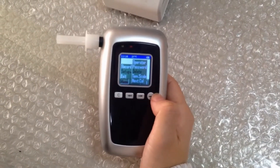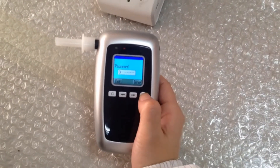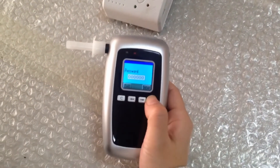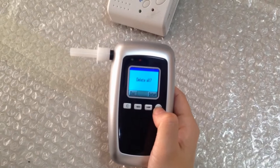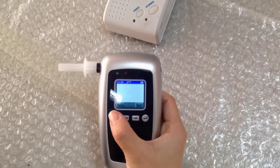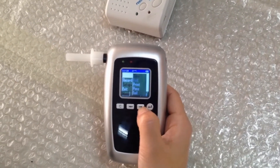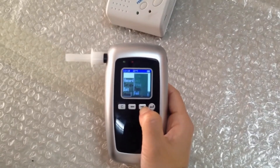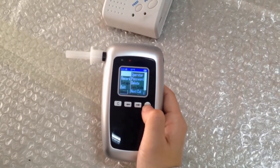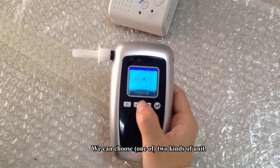For the delete option, select it, enter the password, and you can choose whether to delete all records or not. For the temperature scale setup, you can choose between two units.